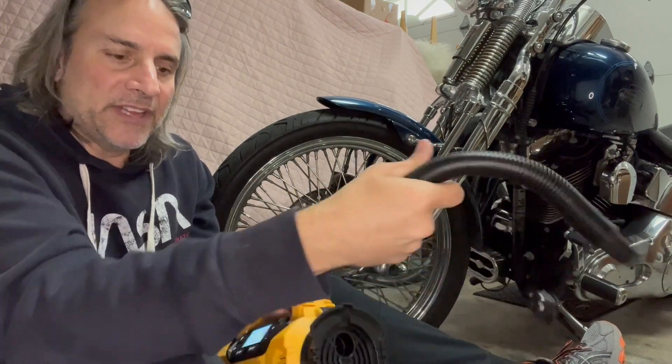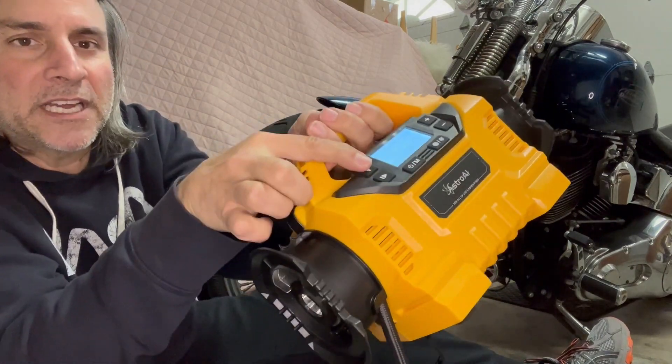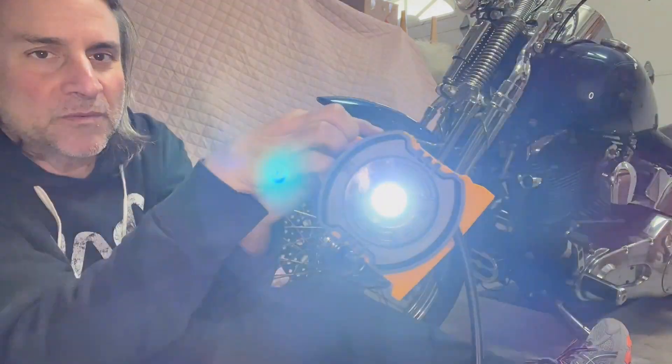That has inflate and deflate modes. On this side there's a light — there's a little light button — and as you can see, it works fine.